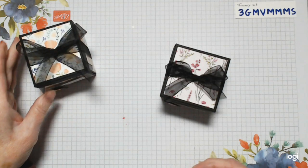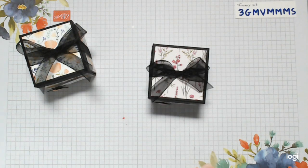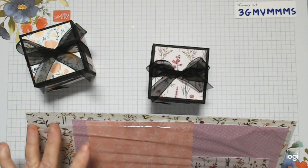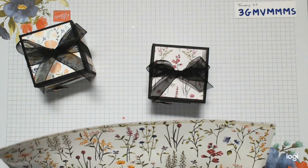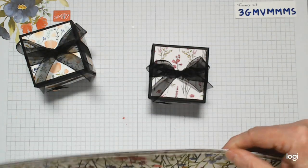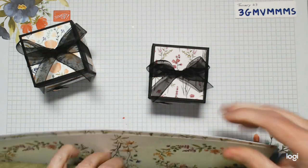This one was made out of scraps to work out my measurements. These ones are made with the new papers — they're lovely free papers during a celebration promotion. Make sure to pick them up when you spend 45 pounds or more. They're called Dainty Flowers. There's actually a whole suite that goes with this. There are beautiful papers inside with lovely watercolored designs that you've seen in a few projects.